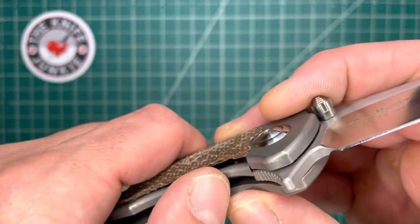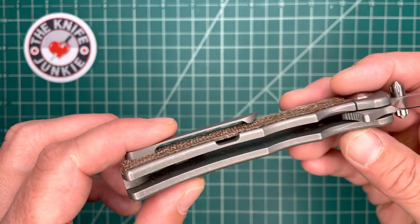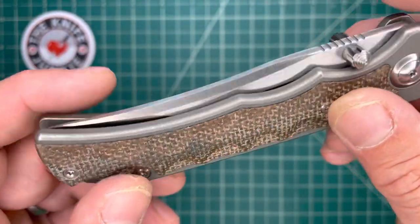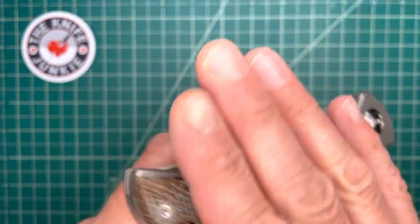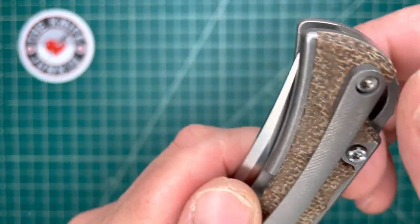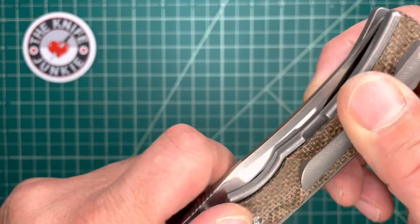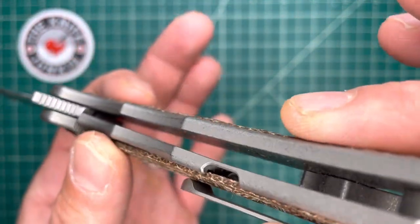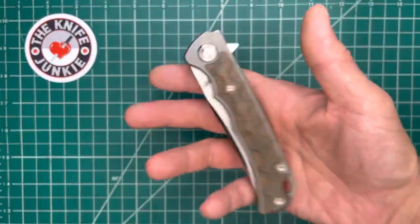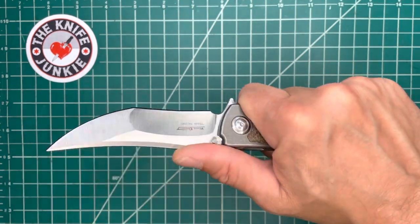You can see it's milled out to accommodate and fit perfectly around that scale, which is so nice. The inside is not weight-relieved, and I believe that's because all the weight relief is really happening by removing a lot of that titanium to notch in these covers — these scales. You're losing a lot of the titanium there, which also makes it impossible to mill it from the inside because it's already milled in from the outside. The overall effect is that it's a solid but light knife — maybe not that light, but solid and not that heavy.